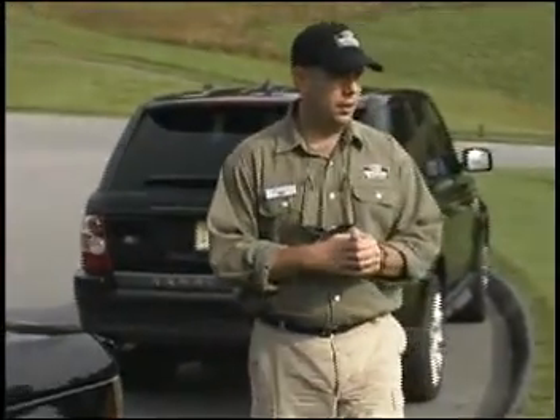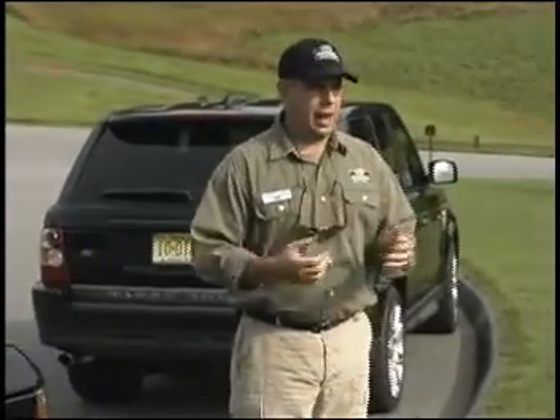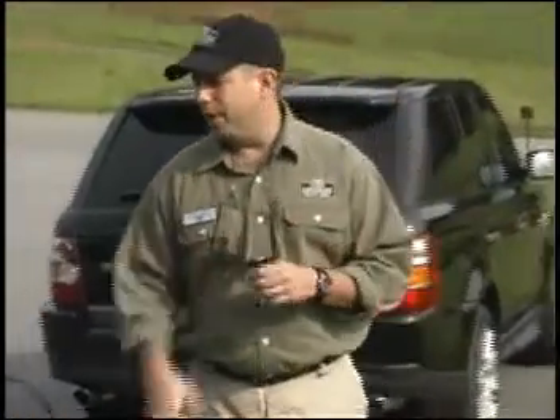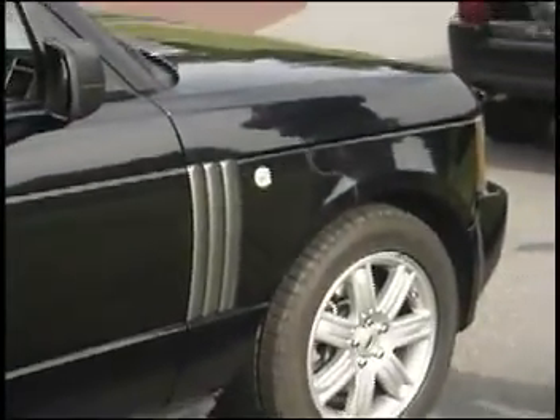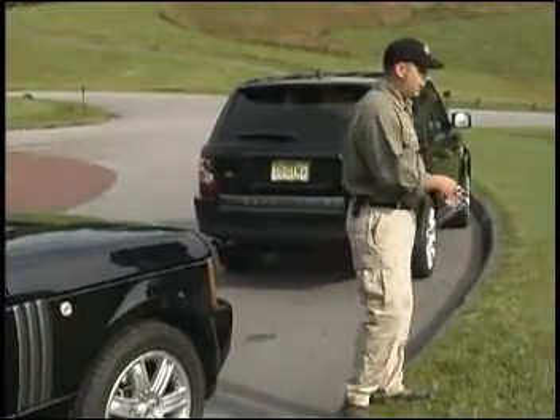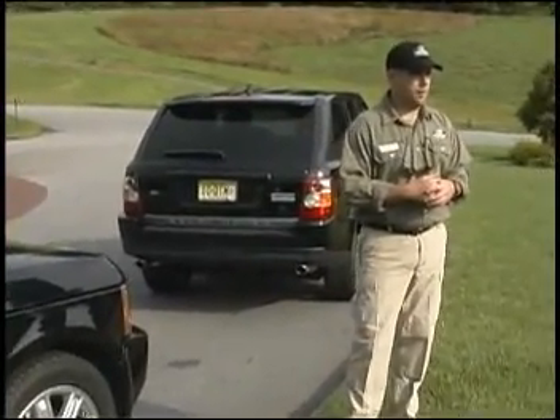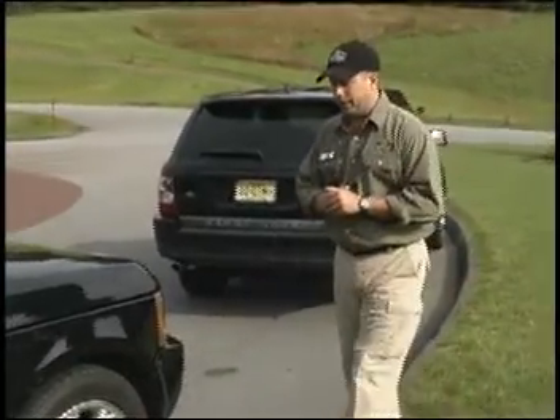Pricing and everything is in the package you have, but this particular Range Rover is priced as equipped at $82,500, and the Sport here is looking at just about $72,000 as equipped. Detailed pricing is in the kit that you have.